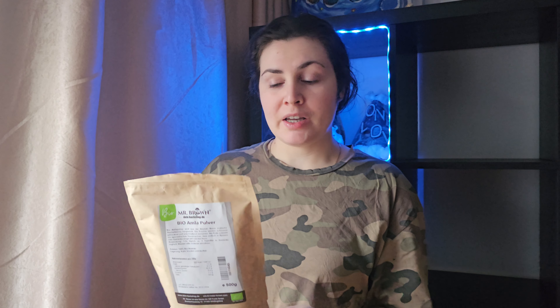Welcome! Today we're going to make a beautiful amla powder hair mask. Amla is the Indian gooseberry and it's very beneficial for your health — you can use it for skin, digestion, hair and scalp health, and many other things. It has a bunch of vitamin C, vitamin E, antioxidants, minerals, and iron. So if you are anemic, you know what to take!